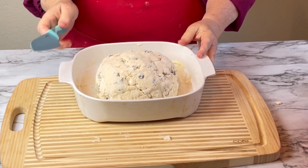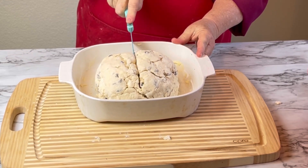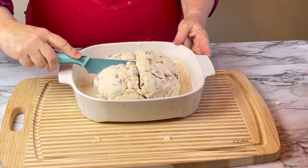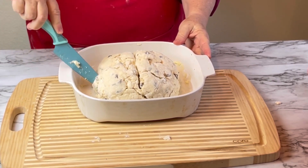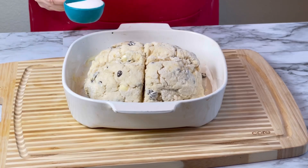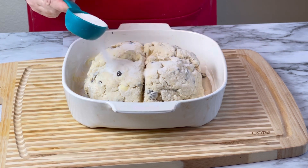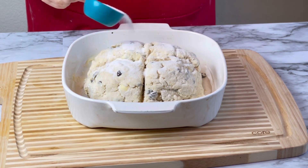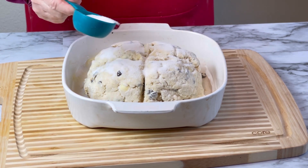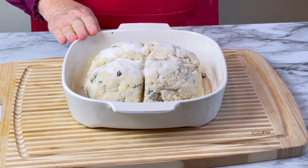I have a knife here and I'm going to make a big cross, going pretty deep down and across. What that's going to do is distribute the heat a little bit more as the bread bakes. Now that I've got the crisscross, I'm going to take a little bit of sugar — not the whole quarter cup, just enough to sprinkle on top — and that's going to give it a nice sugary crust on the outside. Now it's going to go into the oven for 45 minutes.